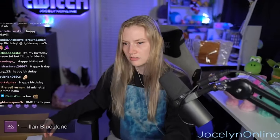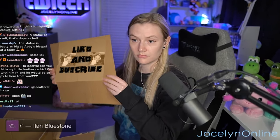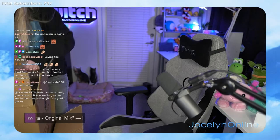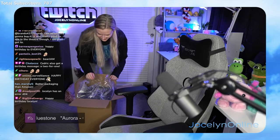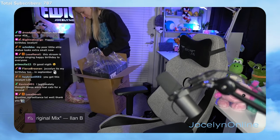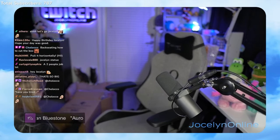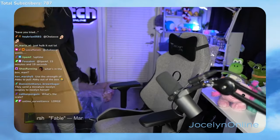This is like boxes within boxes. This is like a box.